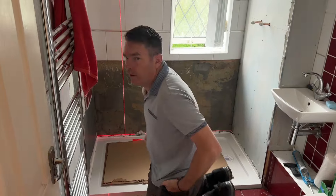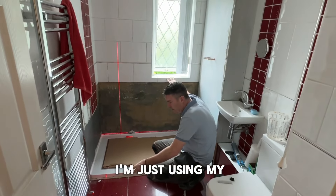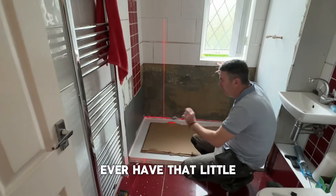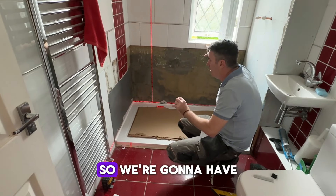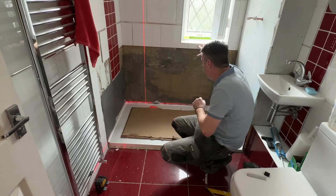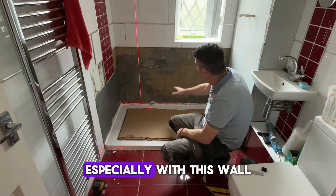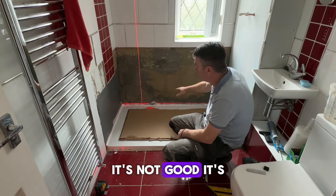Getting ready to tile. I'm using my laser level. The problem is when we were setting the shower out, we'd never have that little piece at the bottom, so we're going to have to cut a little piece in all the way around the bottom and then start on top of it — that's not ideal, especially with this wall where we're going to have to pack it off.